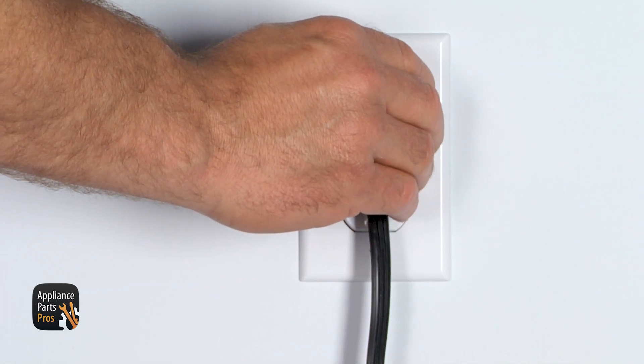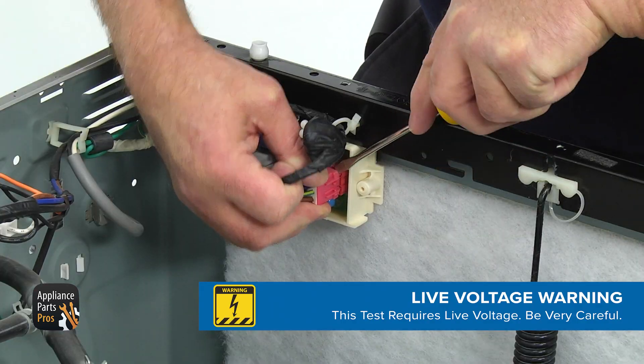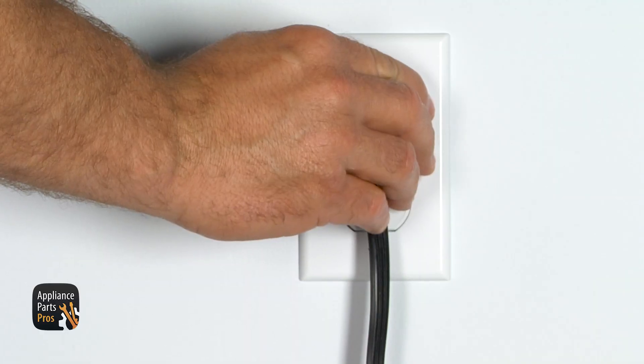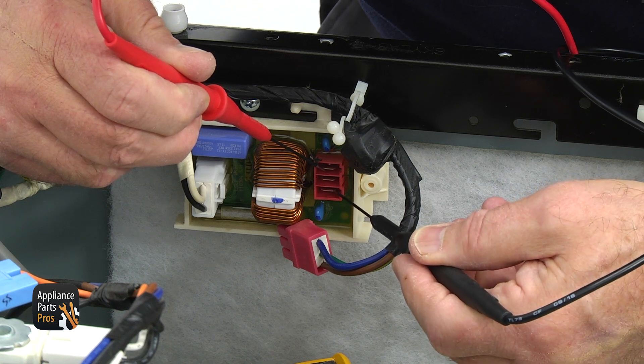To test the noise filter, unplug the washer and install the white connector back. Then remove the red connector and set your multimeter to volts AC. Plug the washer in and touch the contacts on the noise filter with the meter probes.